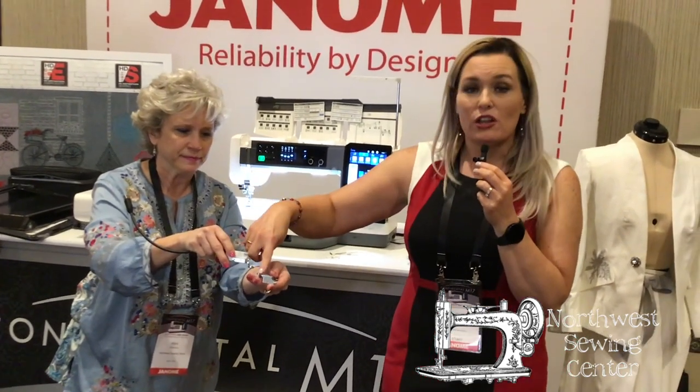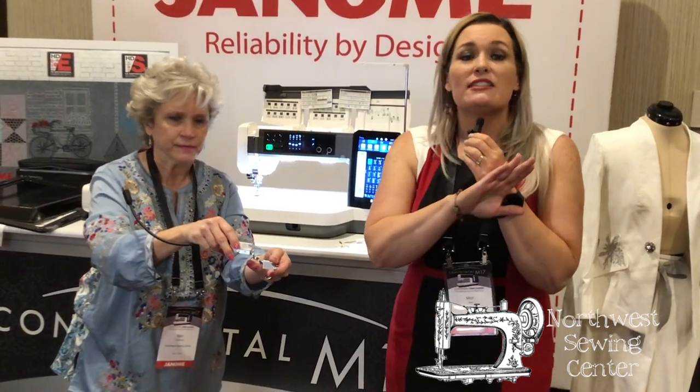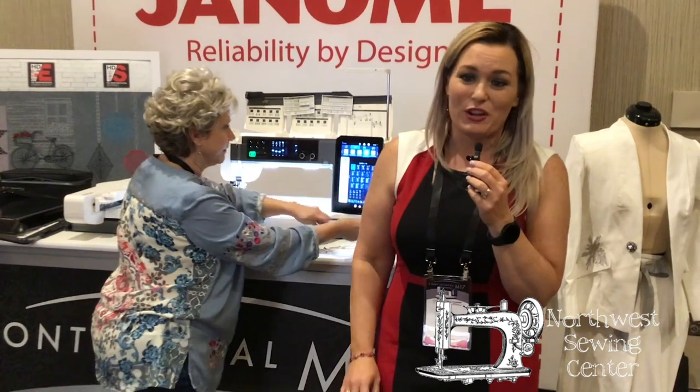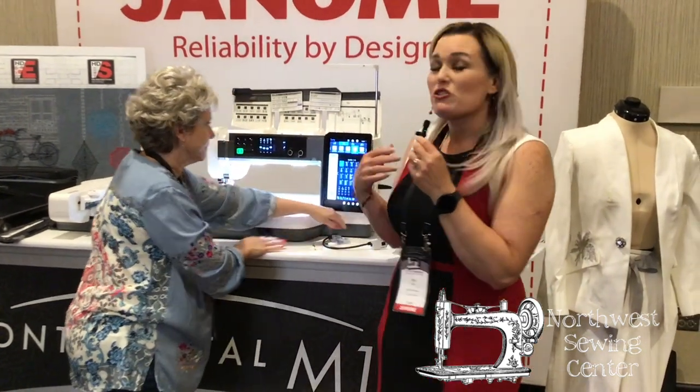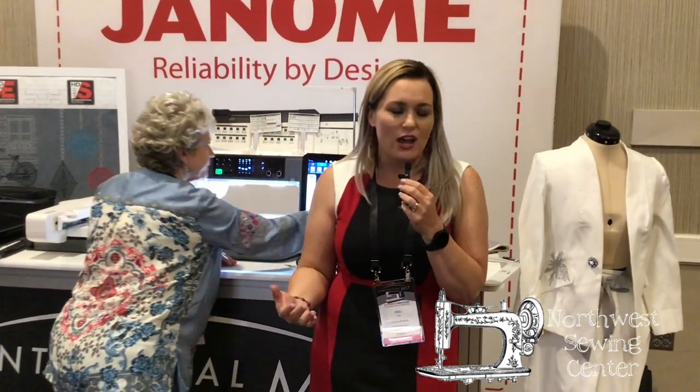With the stitch regulator you've got four feet options available: the ruler foot, the closed toe, the open toe, and even the echo. So as a quilter needing a stitch regulator, we've got you covered for whatever you want to do. You've also got your traditional AccuFeed flex system we've all loved throughout many of our machines, and you're going to have that as well.